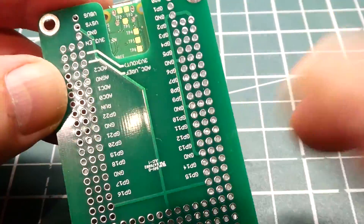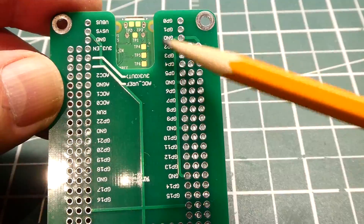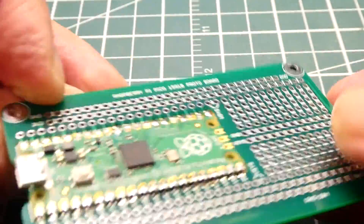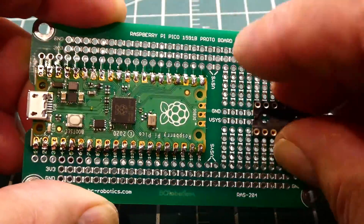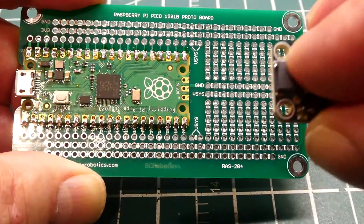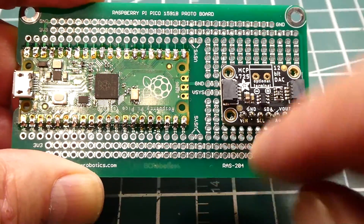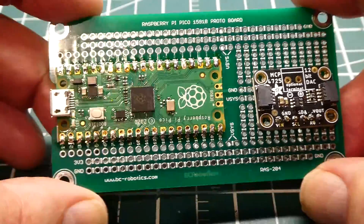On the back, all the pins are silkscreened and we have access to TP1 through TP6 — those are test points. We can add-on circuits, an IC, or solder a module in here, then supply 3.3 volts to run it and hook it up to the Raspberry Pi Pico.